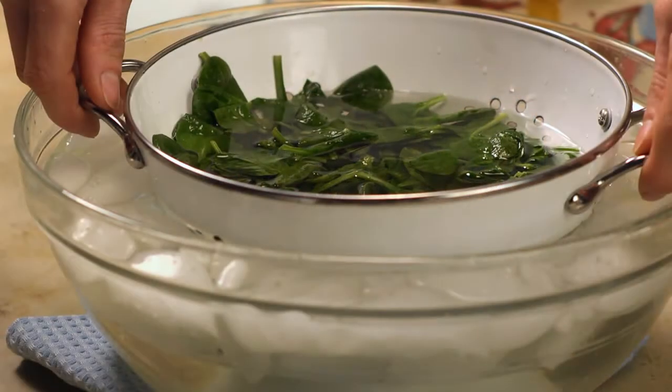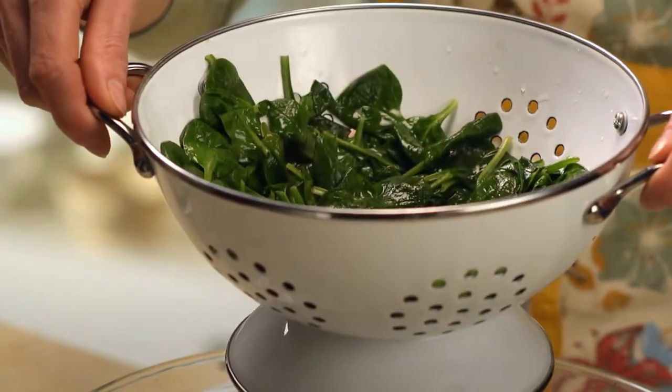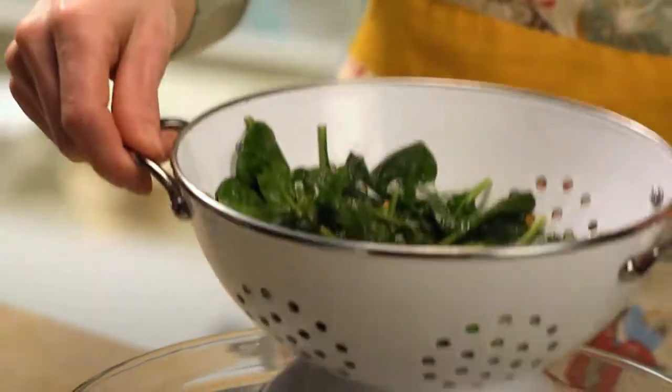Blanch one pound of spinach in boiling water for 30 seconds, then put the spinach in a colander and plunge it in the ice water. Be sure to drain well.